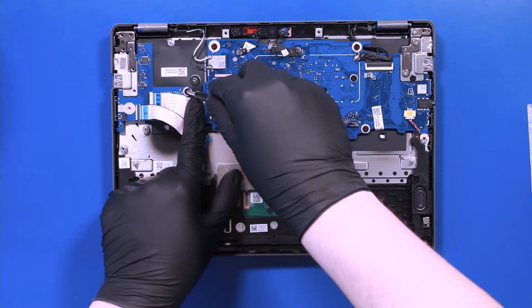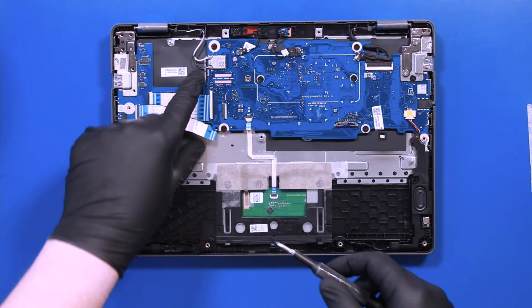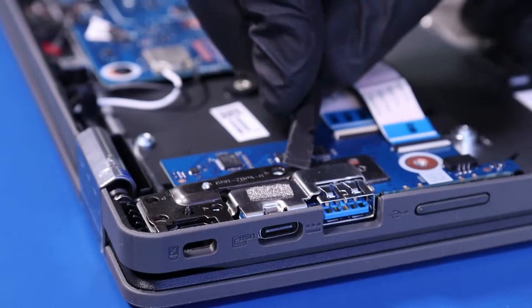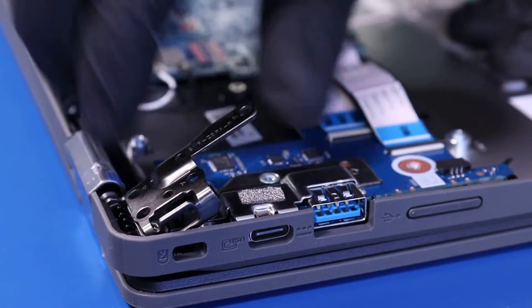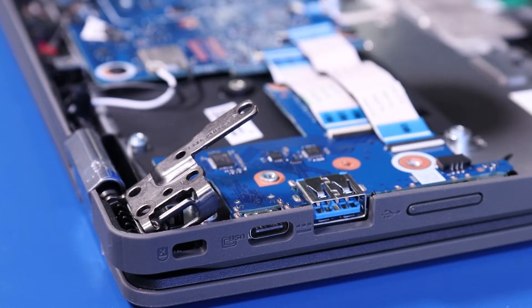You should now be able to access that last screw. Raise the hinge, remove the metal bracket, and gently lift up and remove the daughterboard, taking care not to bend or damage the ports.